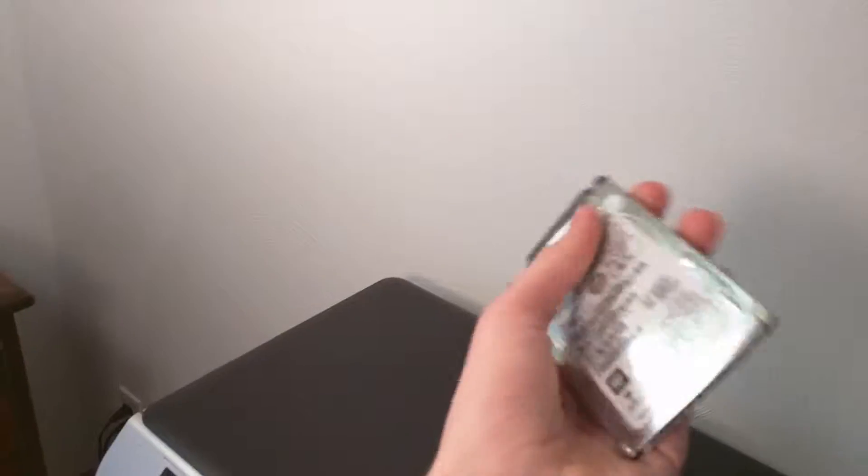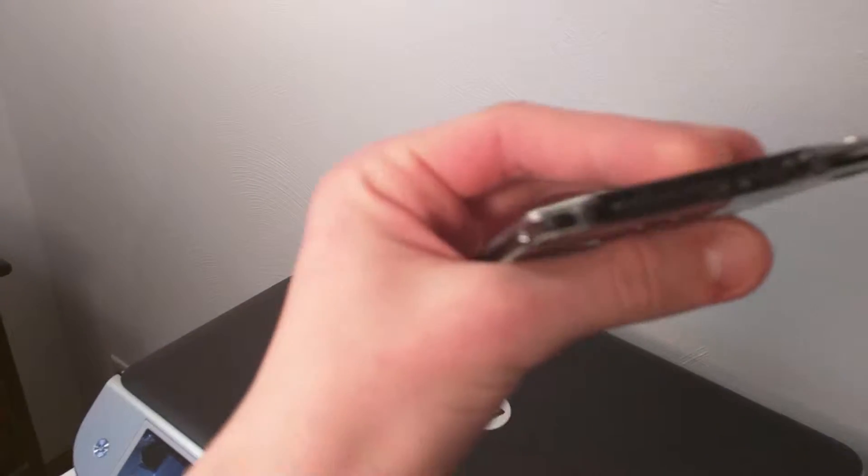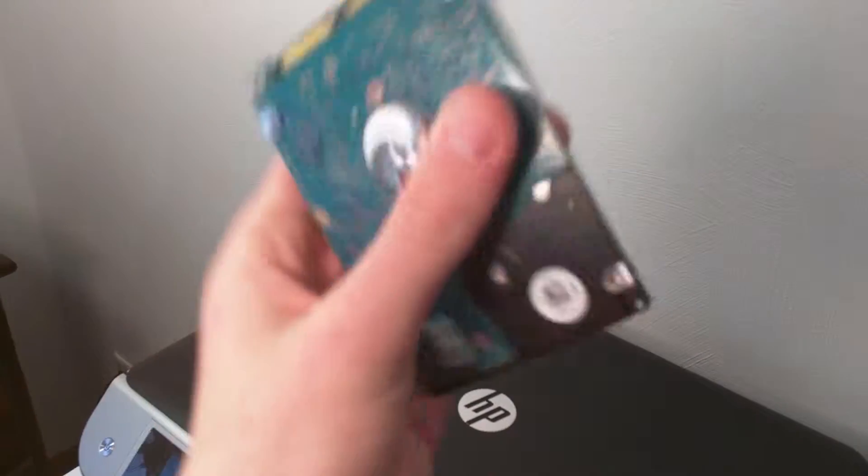Hi, I'm Tyler from Tyler Tech, and my hard drive went dead about a week ago in my laptop. I've been trying to fix it since then, but I just realized I have this old one from my sister's old computer that I might as well try and replace it with. So let's get into the video on seeing if I can actually fix my computer with the old hard drive.